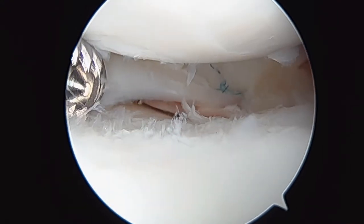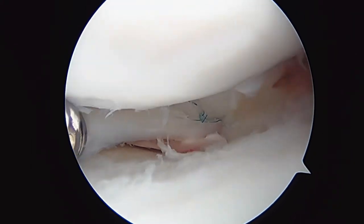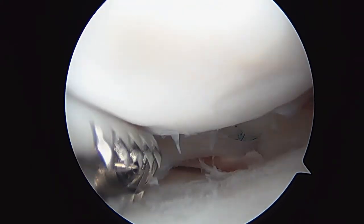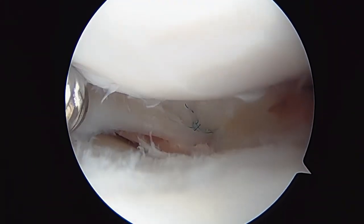We're just trying to irrigate out the lateral compartment. In the distance there you can see the suture that we put in to repair the meniscus. Now we're going to go back and look at the ACL.